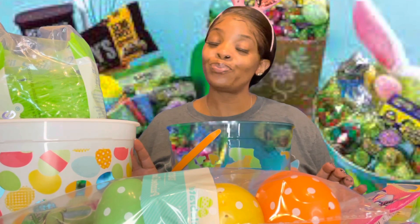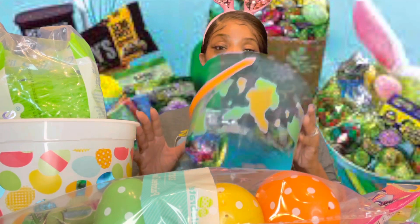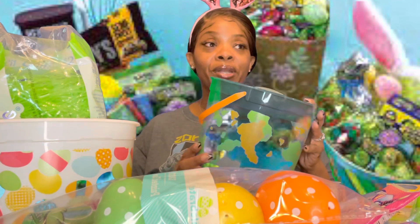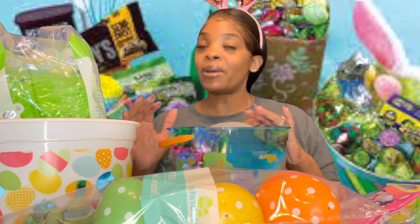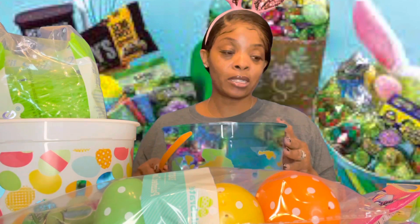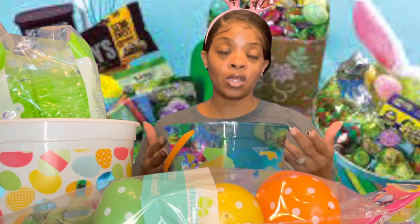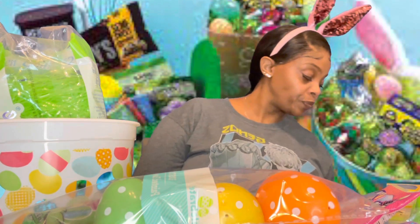We're about to make Easter baskets for some babies — well, toddlers, but in my eyesight they're babies. I got these little buckets from Walmart for 98 cents. I kind of regret that because I went to Dollar Tree and they had some really cute baskets for a dollar twenty-five, but I already had these so I'm just gonna use what I got.